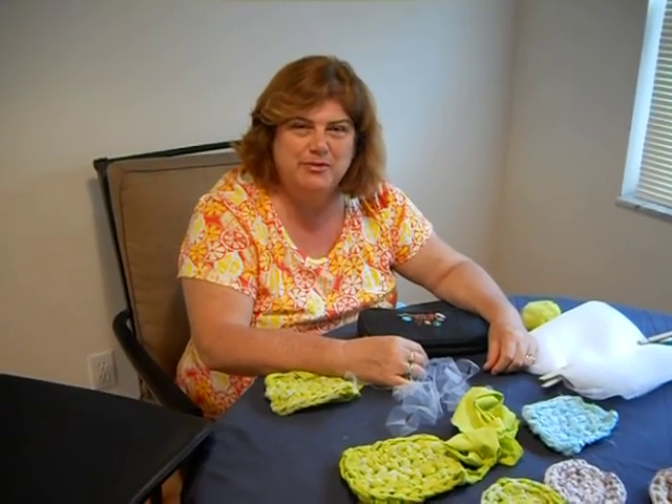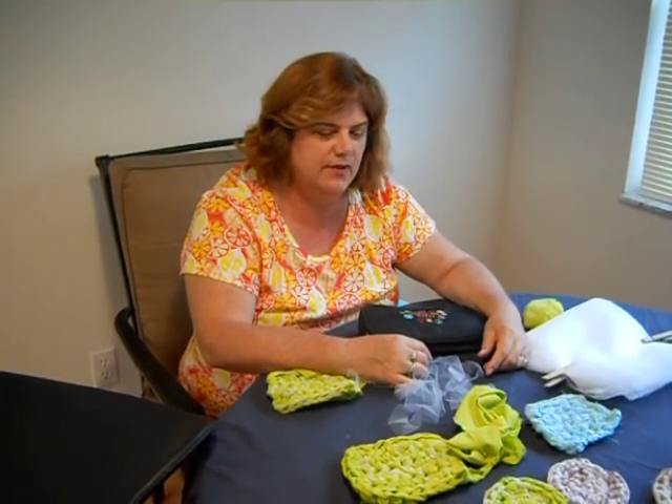Hello, I'm Erin Halverson with Rag Rugs by Erin. If this is your first time joining me, I appreciate you joining me, and if you're a returner, I really appreciate that as well. Make sure you subscribe if you like this video.